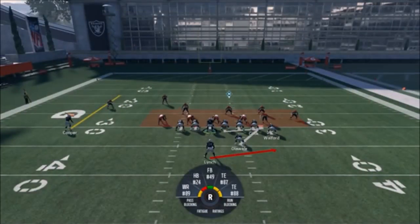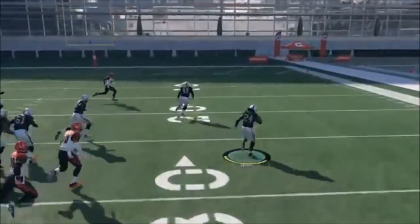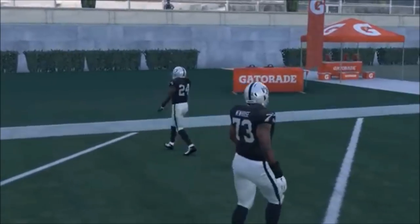This play right here can be successful a couple of different ways. One way is to run it just like this. The first time I ever saw this play, somebody ran it against me in weekend league and torched me for like an 80-yard touchdown. And I was like, man, I got to find out where that play is — and it turns out it was in the very playbook I was using. You can see how the blocking just kind of sets up, and Marshawn Lynch gets a touchdown on the first play. It's that simple, real simple play.